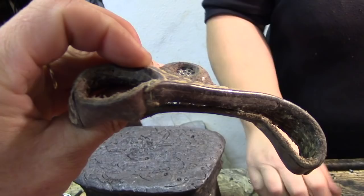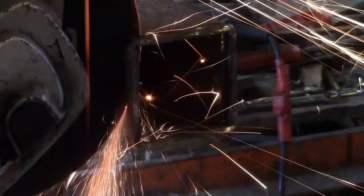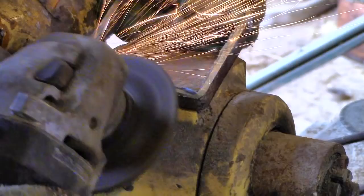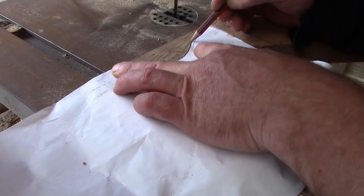Meanwhile, Tim got on with the parts that the baskets sit on. Then Tim cuts curves into the top parts of the straddle.